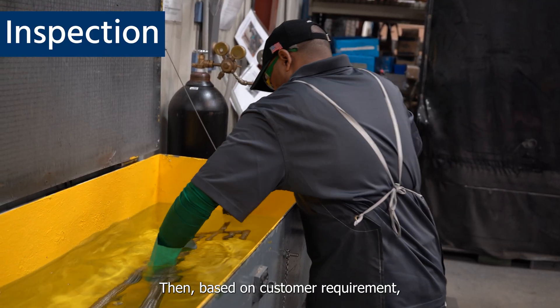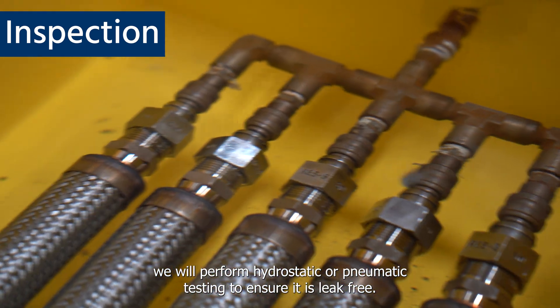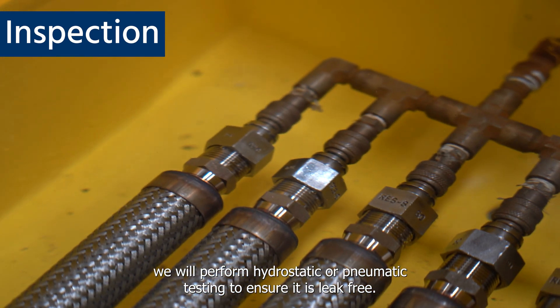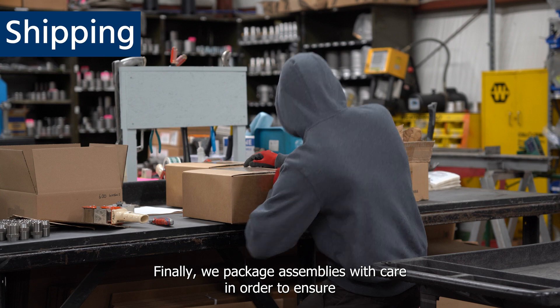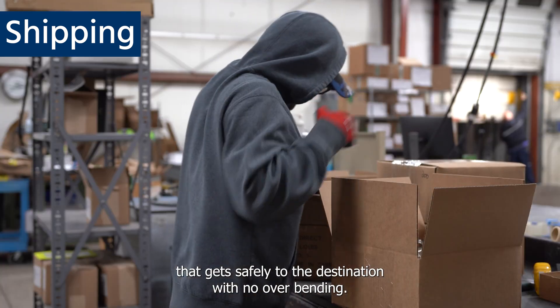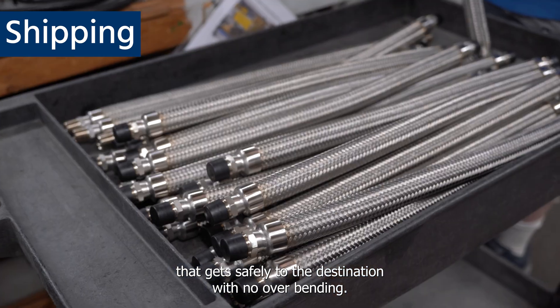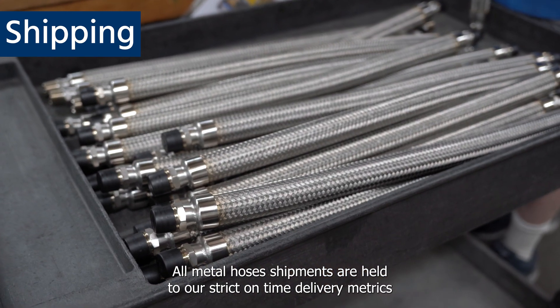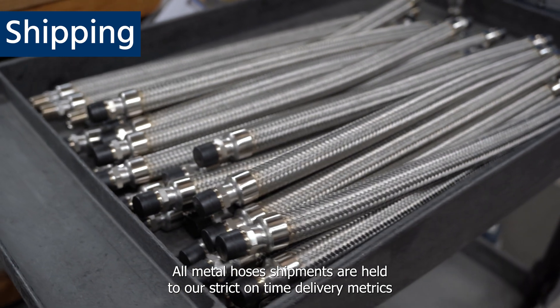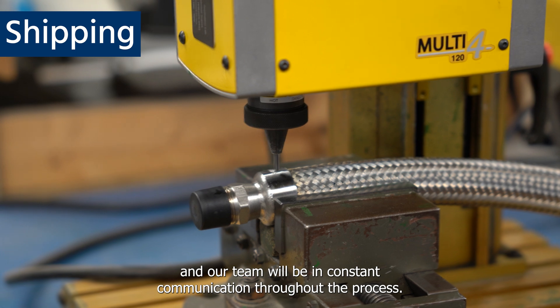Then, based on customer requirement, we will perform hydrostatic or pneumatic testing to ensure it is leak-free. Finally, we package assemblies with care in order to ensure they get safely to their destination with no overbending. All metal hose shipments are held to our strict on-time delivery metrics and our team will be in constant communication throughout the process.